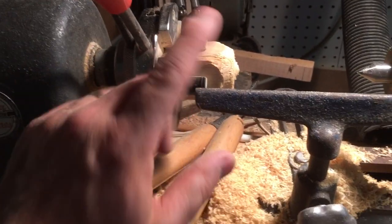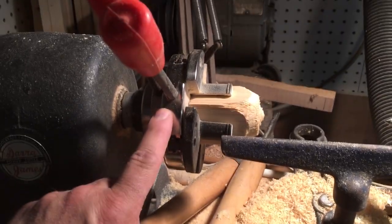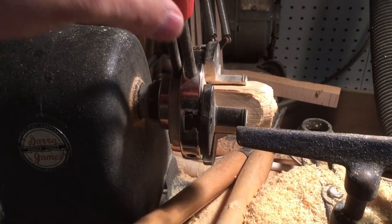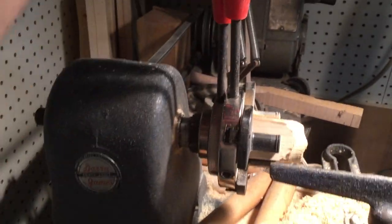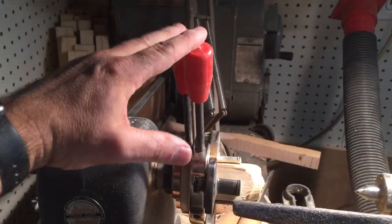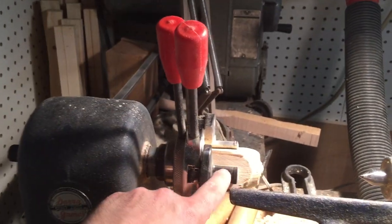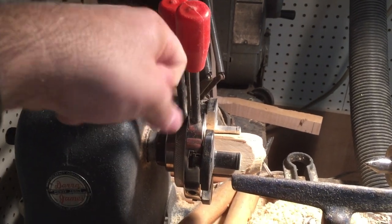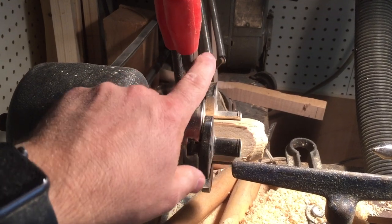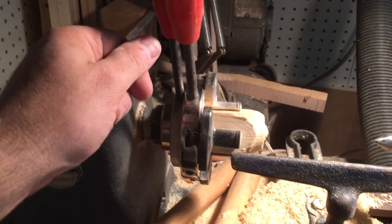That's probably the one thing to note — if you want to spend more money, you can get a model that has a chuck key where you just put it in and turn it, instead of a two-handle system for tightening and loosening. The better models use a T-wrench that goes into a slot or hole and you just turn it, similar to a drill press chuck key.